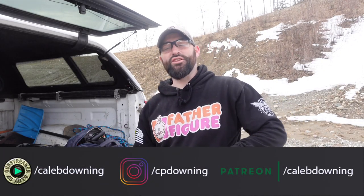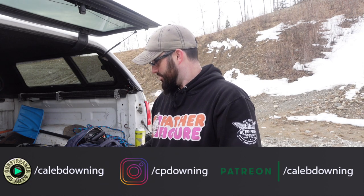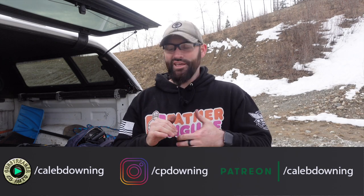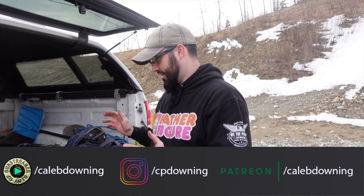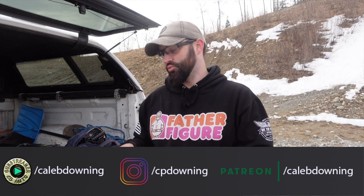Hey guys, today we're going to take a look at a standard barrel, a comped barrel, and a ported barrel. We're going to see if, according to a layman - not a professional shooter - can you feel a difference? Is there really a difference in these things? We're going to shoot them a little bit and just kind of see how they feel. That's basically what we're going to do, so let's get into it.